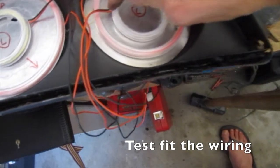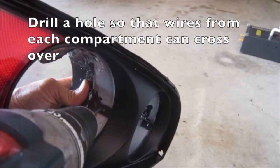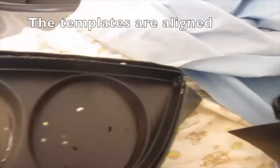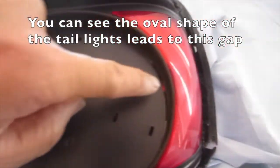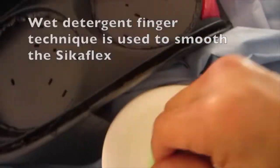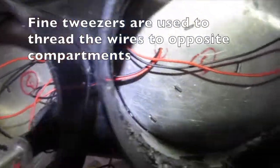We test fit the wiring. Drill a hole so that wires from each compartment can cross over. We use a matte black spray paint and paint the templates. The templates are aligned. You can see the oval shape of the tail lights leads to a gap, which will be filled with Sikaflex polyurethane. A bead of Sikaflex is squirted around the edges. A wet detergent finger technique is used to smooth the Sikaflex. Fine tweezers are used to thread the wires to opposite compartments, because we have two stop lights and have separated the reverse and indicators.